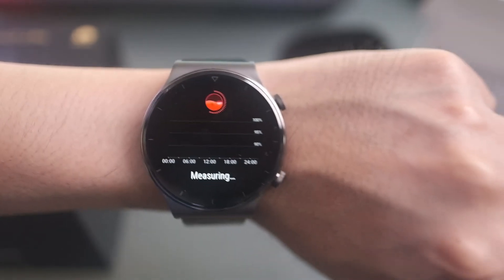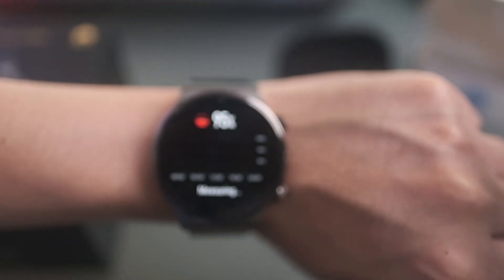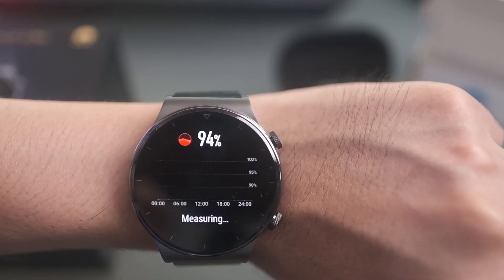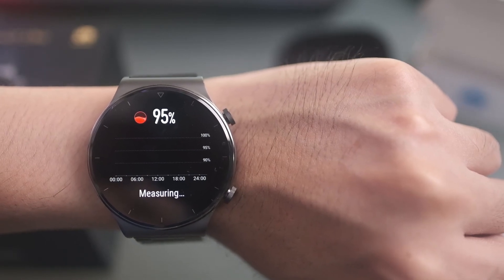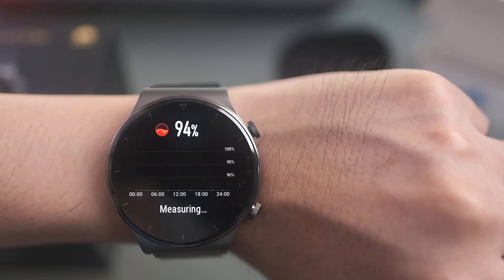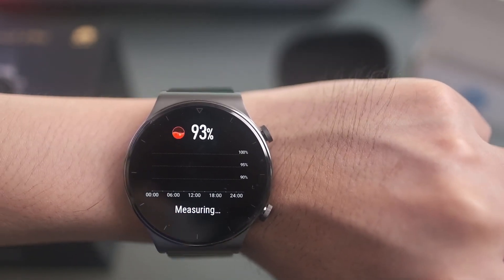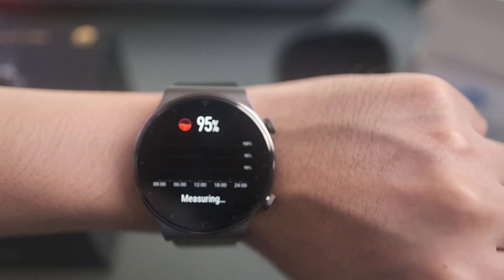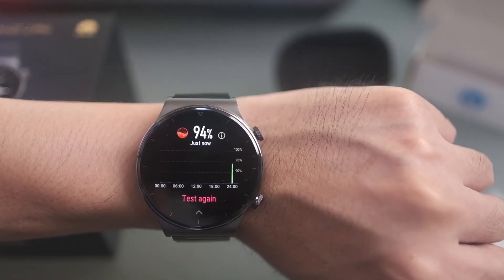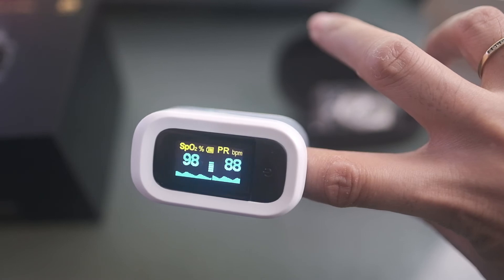On the Huawei GT2 Pro it's reading 94%, while it's still not finished. The pulse oximeter reads 98%. Once done, the final result on the Huawei GT2 Pro is 94%, compared to 98% on the pulse oximeter.